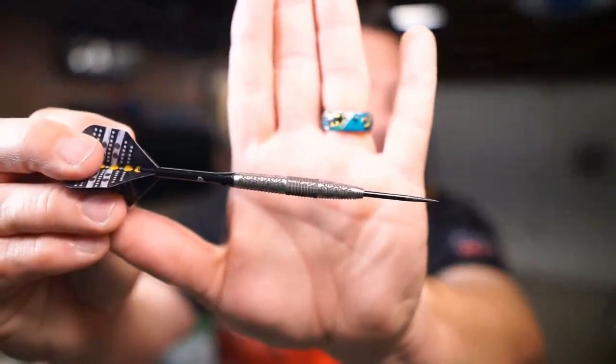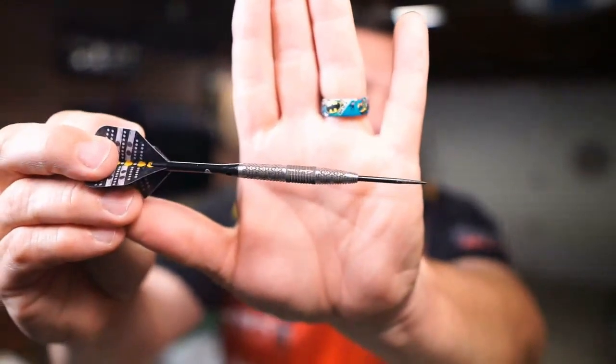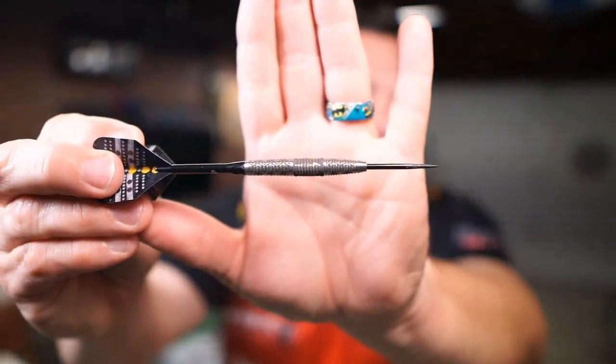It's center-weighted. You can kind of see that weighting is off the darker centerpiece there. This is beautifully laser etched — it looks like tattoo work. And I will say this with every Shot barrel I ever see: it's artwork we get to throw. This has a really nice weight right here in the center.